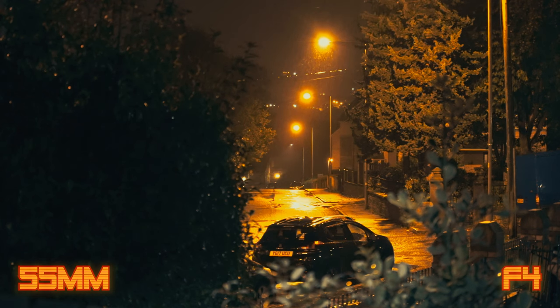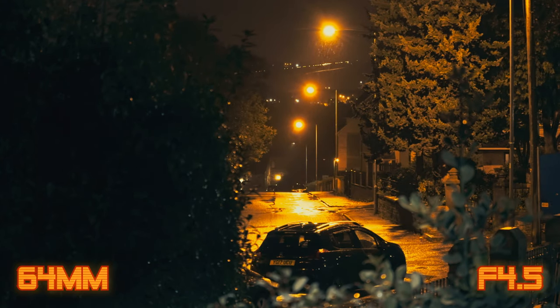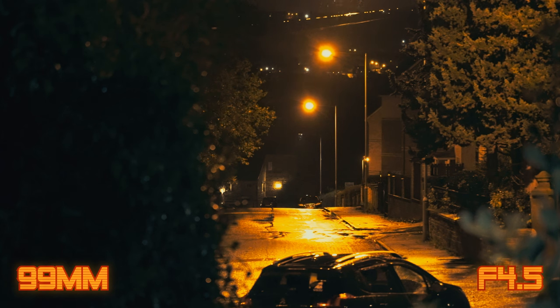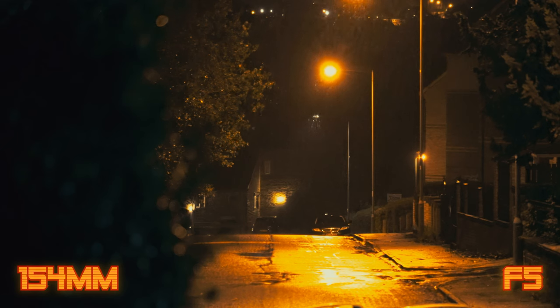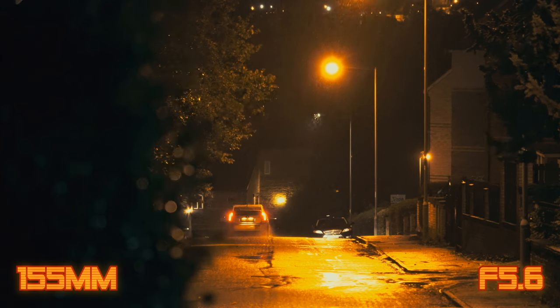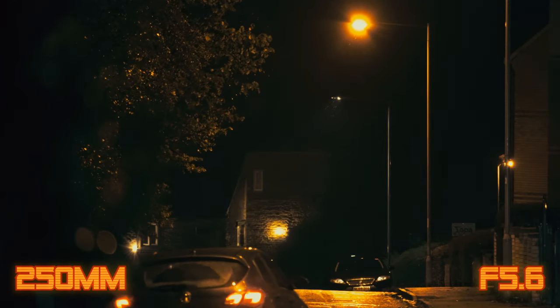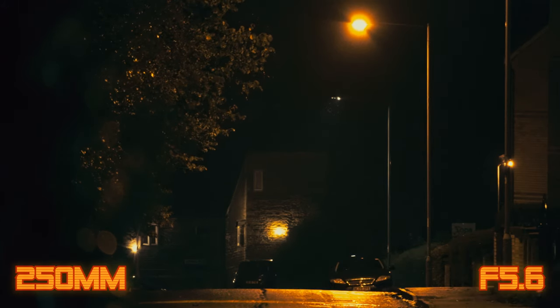The f4 aperture is only available at 55mm until 63mm. F4.5 begins at 64mm and ends at 99mm. F5 starts at 100mm and ends at 154mm. F5.6 starts at 155mm and ends at 250mm. Variable aperture lenses can be a pain for video, but at this price I can't complain.